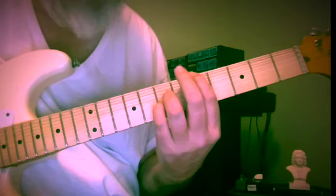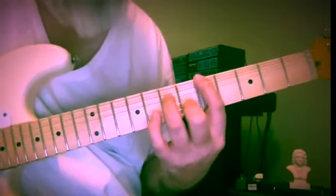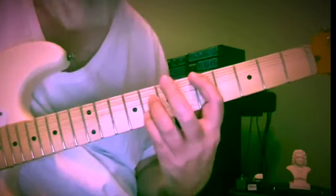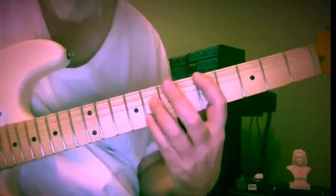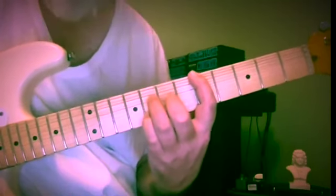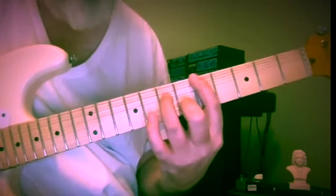We've talked about these sounds before — I haven't done them exactly like this. Here's D minor with an A pedal: five, seven, six. Five, eight, eight — this is G minor over, in this case, over A. Back to D minor if you'd like.